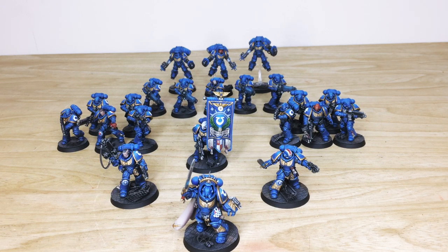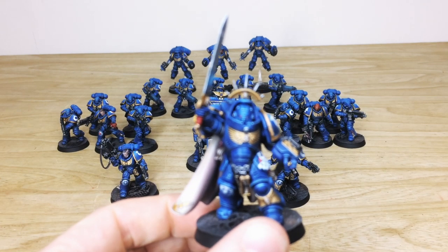First up from this Dark Imperium commission, let's have a look at the Ultramarines portion of the force. If you're unfamiliar, Dark Imperium is the 40K Games Workshop starter set. It includes four characters — a Gravis Captain, two Lieutenants, and an Ancient with a banner — two squads of five-man Intercessors, a five-man Hellblaster squad, and three Inceptors.